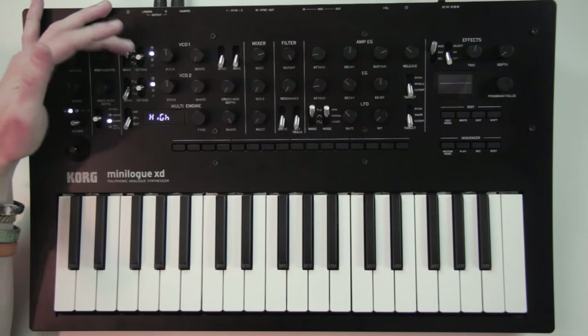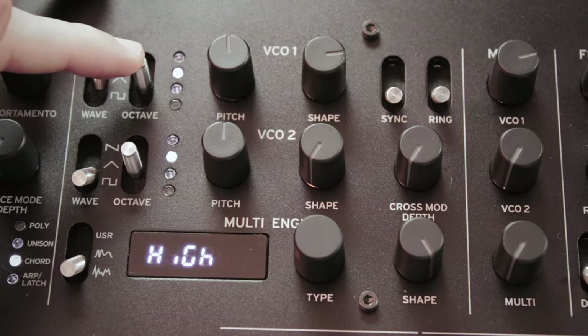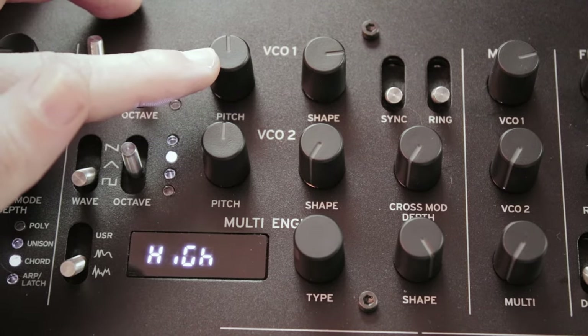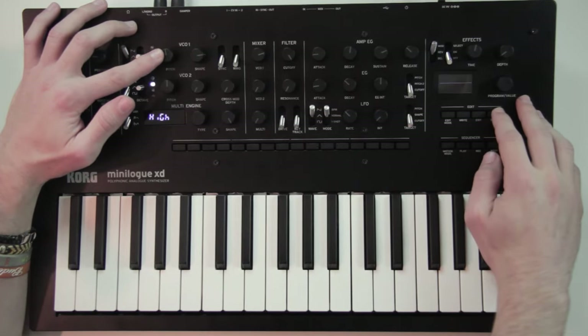For our patch I'll go for a sawtooth waveform on oscillator 1, as it is richer in harmonics and a bit more aggressive. The second switch transposes each oscillator to set which octave they play, so you can have them up to 4 octaves apart. And to detune them further, you have the pitch knob that goes from minus 12 to plus 12 semitones. If you turn that pitch knob while holding shift, it will detune the oscillator by semitones so you can stick to notes of the scale.